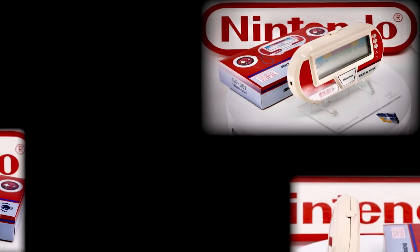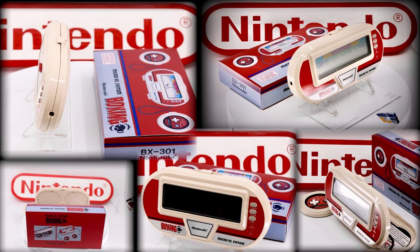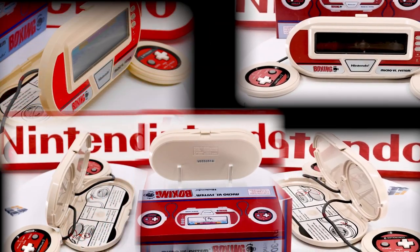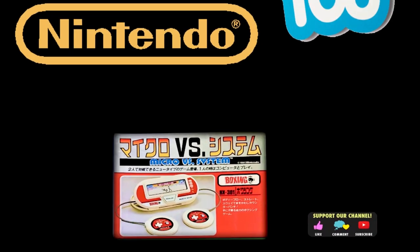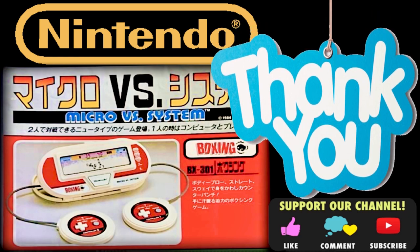And that nearly wraps up today's show. We'll finish up with a nice photographic montage of today's star and focus, the Game & Watch Micro Versus System called Boxing. Please consider adding a big thumbs up — it is really appreciated, and remember every episode needs those viewer endorsements. Also think about adding an encouraging comment, or simply signing on to be a subscriber to this channel. But in all honesty, just joining me here today to share our show was fantastic — thanks everyone.